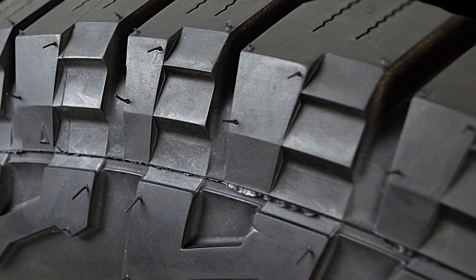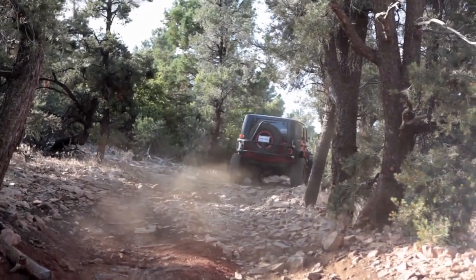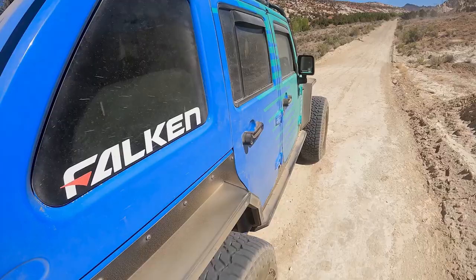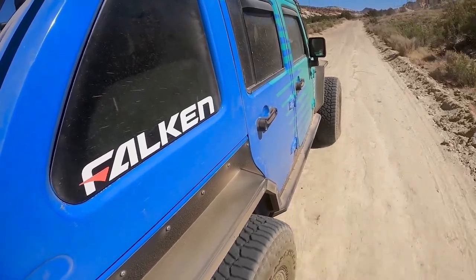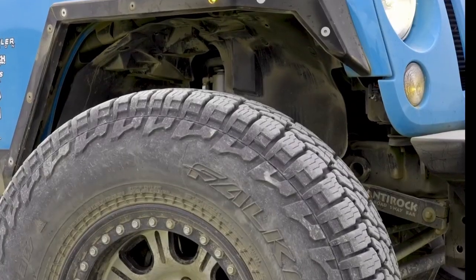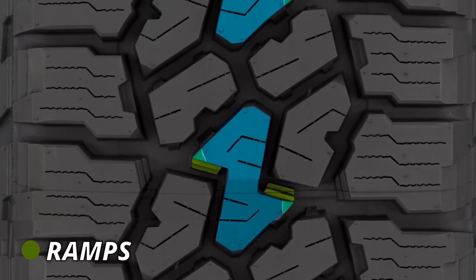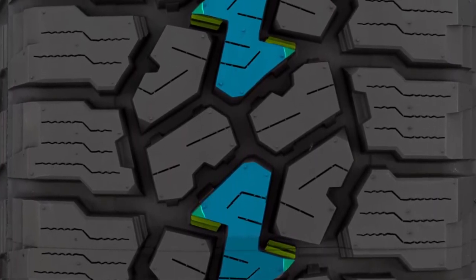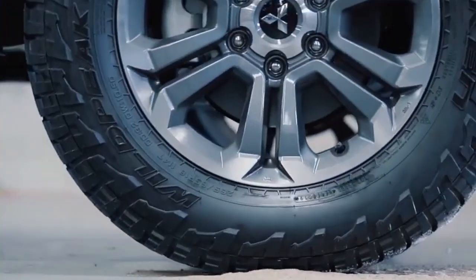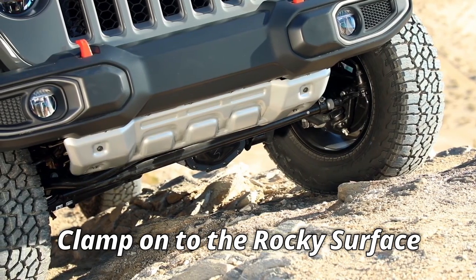In comparison, the Falken Wildpeak's sidewall lugs are not so good for mud, but they are great for rocks, as they cover a larger sidewall area, so these lugs grab and pull more when you lower the tire to a lower PSI. Speaking of rocks, Wildpeak does things much better, offering numerous biting edges in the form of ramps and notches seen on Z and C-shaped blocks in the middle, as well as on shoulder blocks, all clamping onto rock surfaces with superb friction.